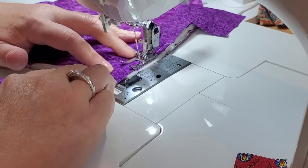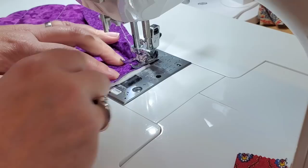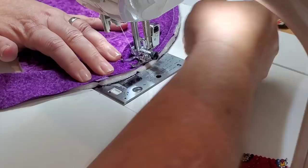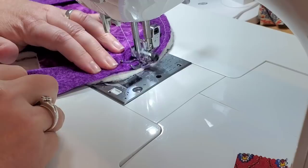Today I'm working with about 36 inches of binding that I made and cut at two and a half inches wide. This is bias binding, which is pretty important because we have the curved edges of the heart. I'm attaching it to the front of my hot pad with a quarter inch seam allowance.